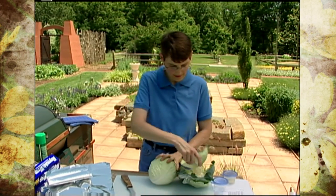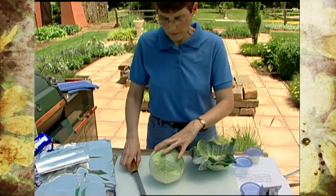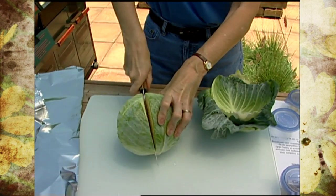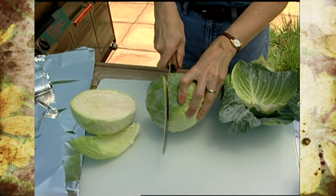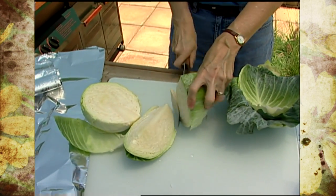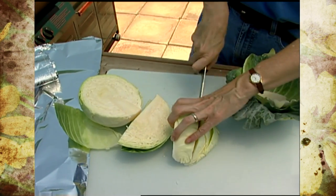Make sure you wash it well, then start trimming it down just as you would to make a slaw. I'm going to cut it first into quarters, then take out the core, and then cut each quarter into halves again so you end up with eighths. This is basically the easiest way to get the core out and then simply cut it again.